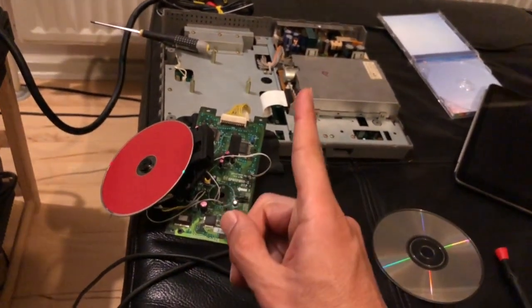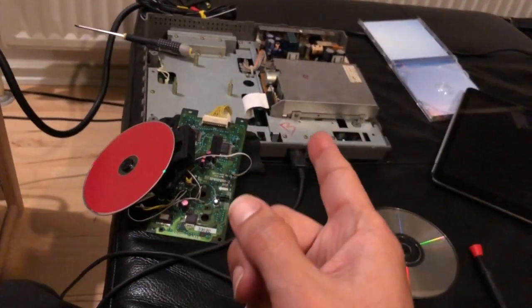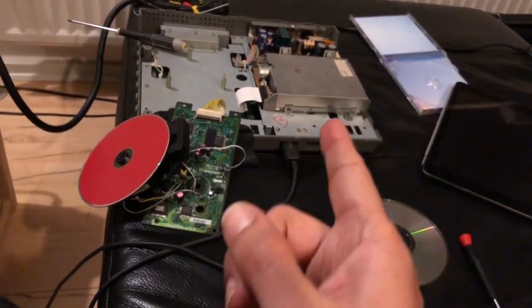Hopefully I will not buy any more FM Towns hardware in the future and have to put up with this headache.